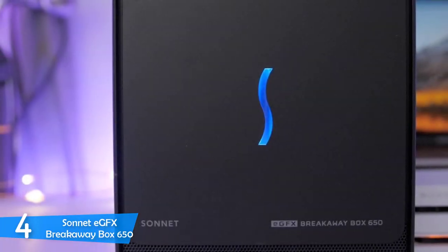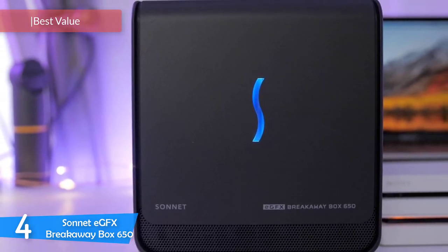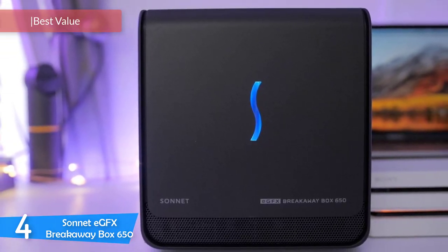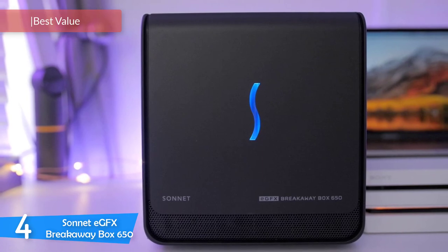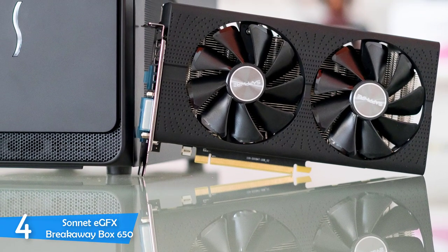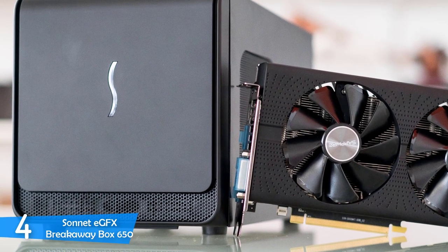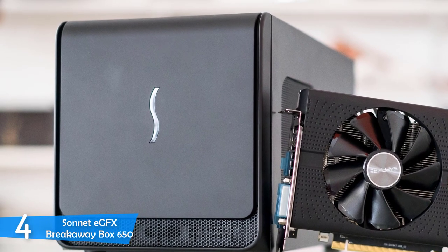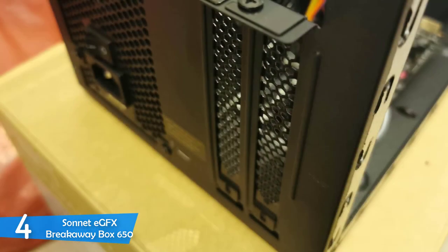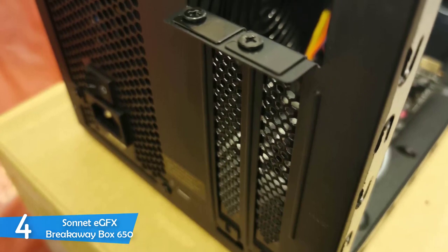At number 4, we have the Sonnet eGFX Breakaway Box 650 — a great external GPU dock delivering the most bang for your buck with its amazing power. This GPU enclosure comes as one of the best options for Macs, as it's certified by Apple itself. However, it's still pretty versatile and works with a wide range of systems.